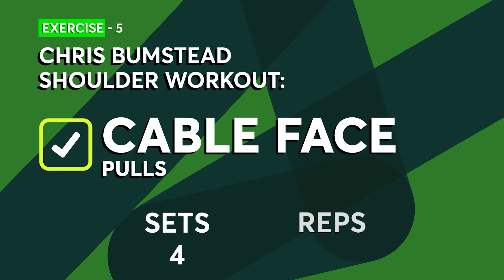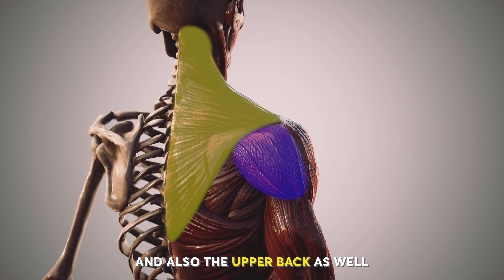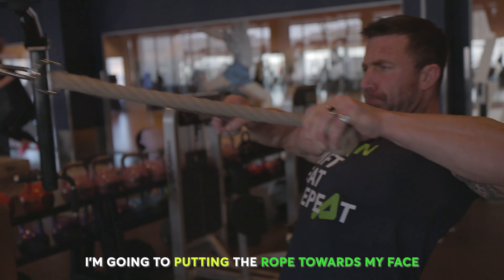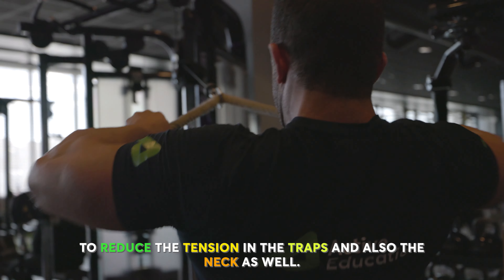Moving on to cable face pulls. This exercise is great for targeting the rear delts and also the upper back. I'm going to be using the cable machine, pulling the rope towards my face while keeping my elbows nice and high. Remember, it's important to retract the shoulder blades to reduce the tension in the traps and also the neck.